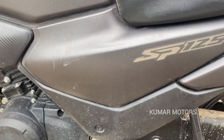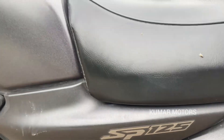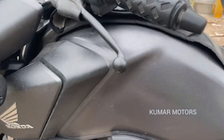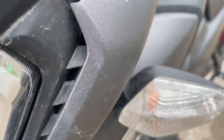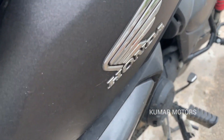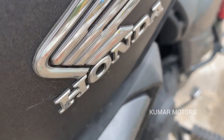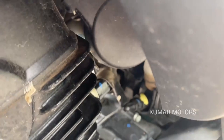This is the Honda Shine SP125. This model is very expensive. This is the BS6 engine. It is just 7 months old. You can see the same color, same pattern, and same design.